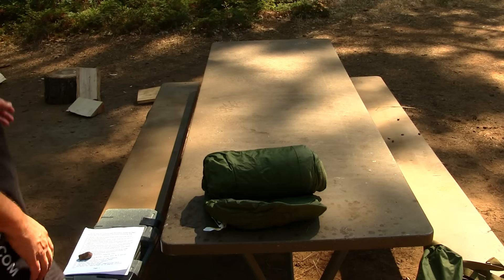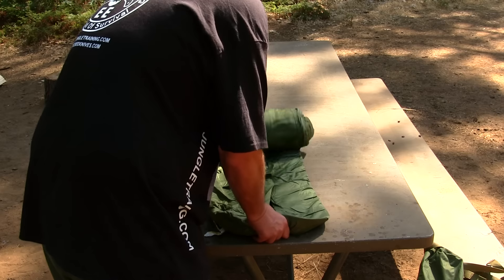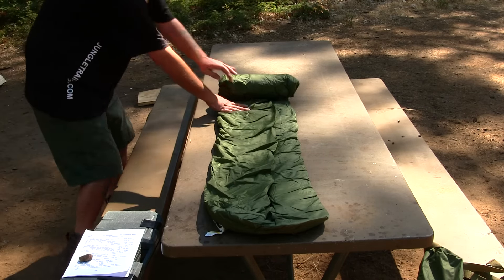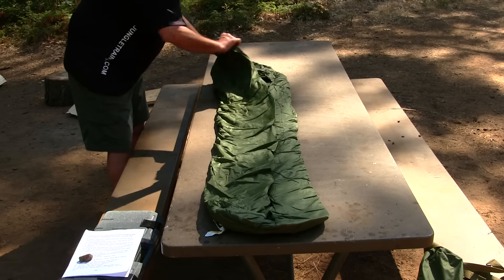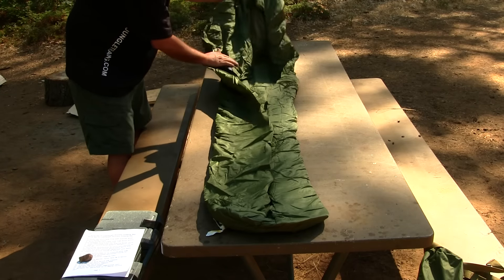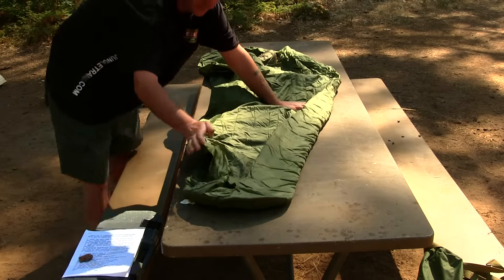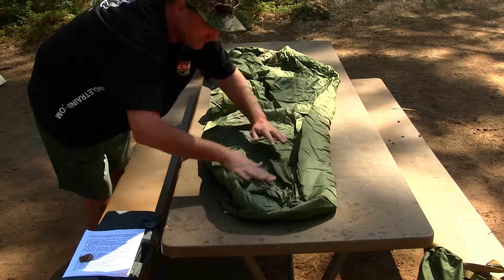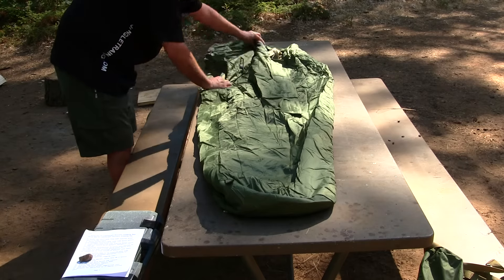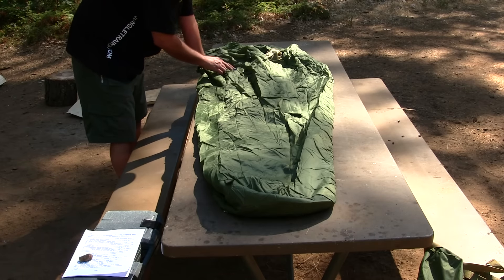Sorry about the sun glare — I wasn't expecting the sun to come up like this so soon. Right now you're just going to roll this bag out like this, and it's folded like so. It's very important that you fold these the same way — your feet are down here of course, and your head is up here.